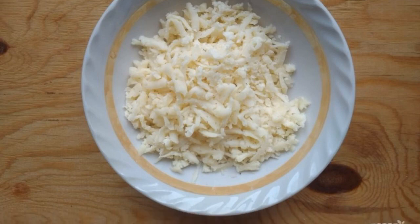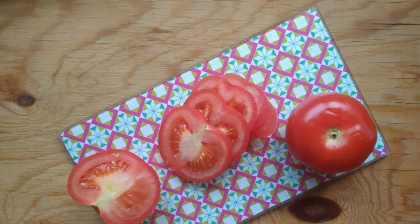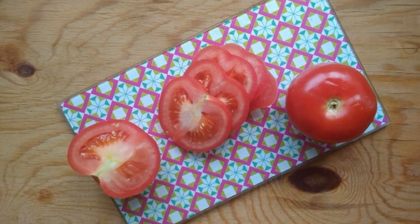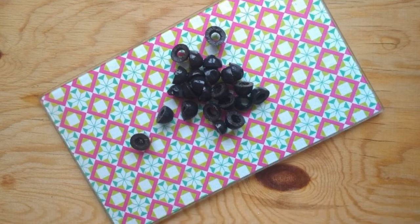Grate the cheese on a coarse grater. Make the filling by beating the eggs with milk and salt. Cut tomatoes into circles. Chop the olives and sausage into small pieces.